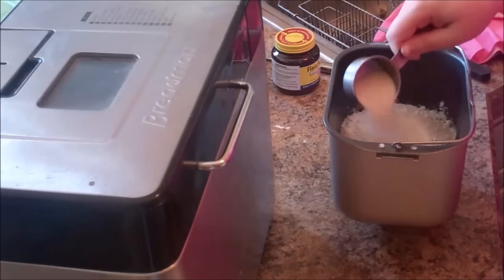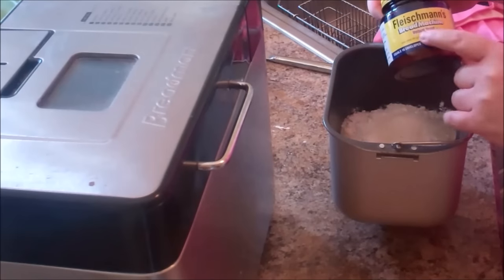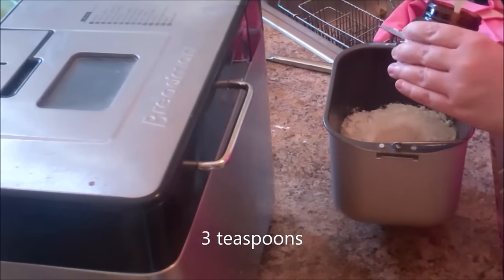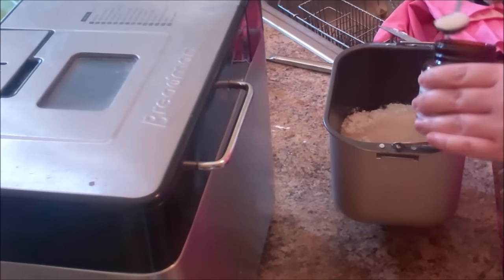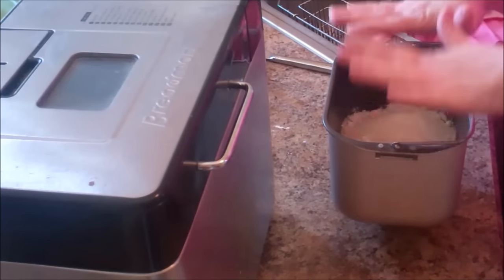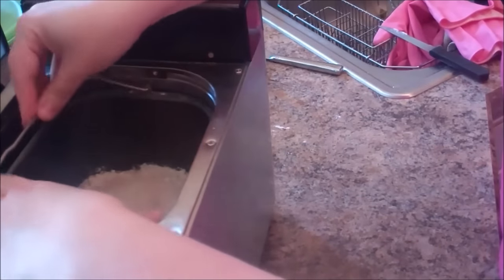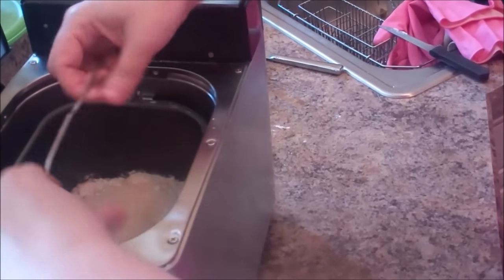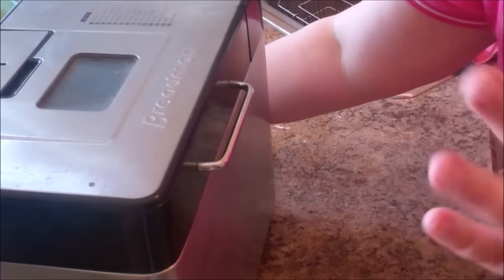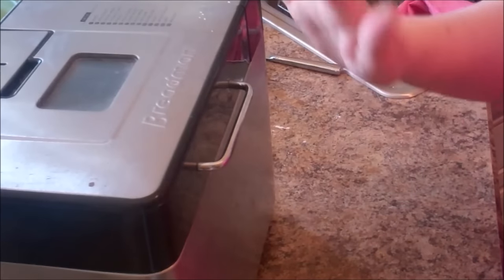I'm going to dust the sugar over the top, and then add some bread machine yeast — it's a quicker-acting yeast. I'm using three teaspoons, placing it right on top. We don't want to mix this at all; we'll let the bread machine do it. Then we simply snap the pan into the machine, give it a tug to make sure it's in, close the door, turn it on, and select the dough cycle.